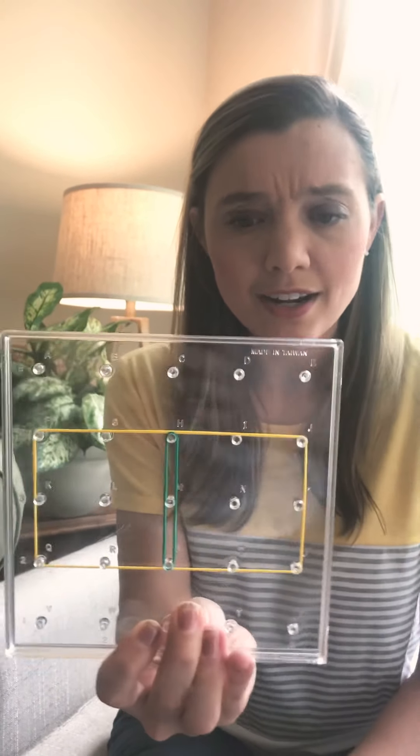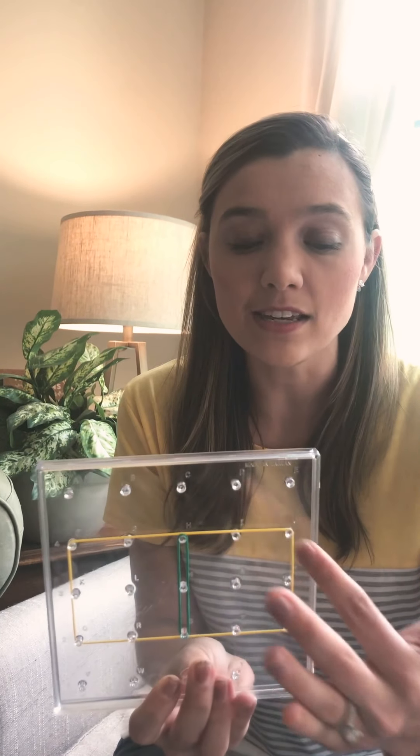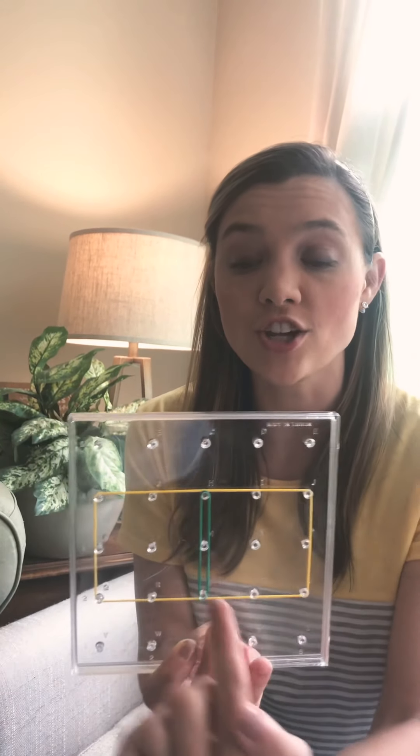Do you see what those shapes are? They're squares. Now I know a square has equal sides. Do you see how all the sides are the same length? That's how I know that it's fair. I have one whole rectangle that I partitioned into two smaller squares.